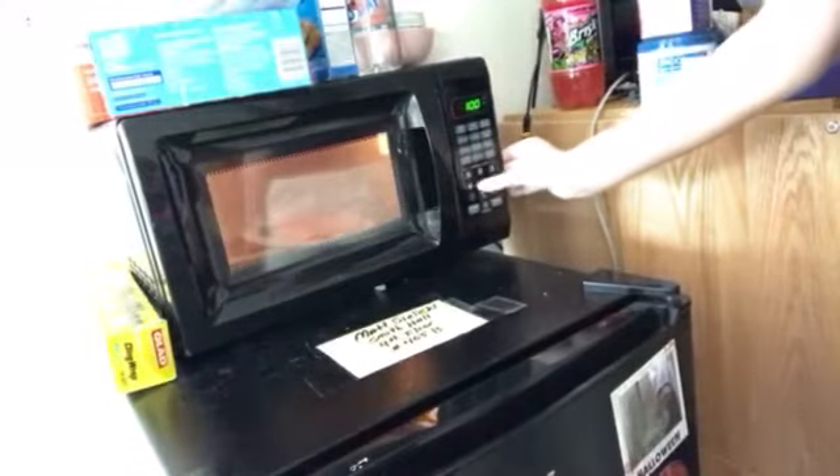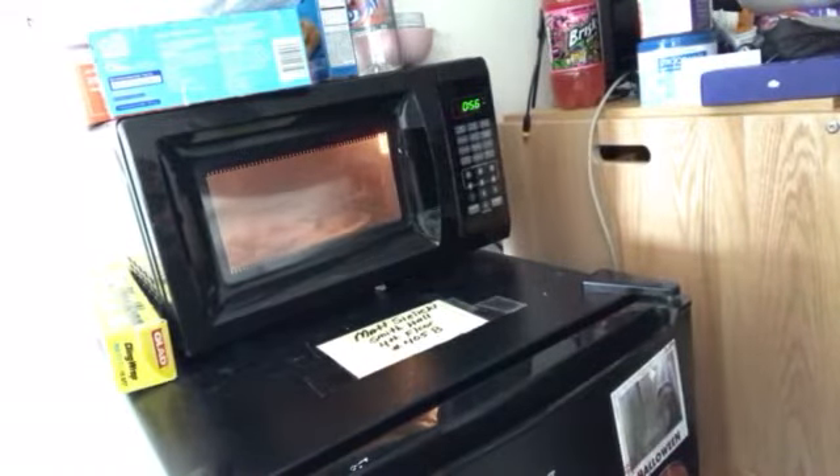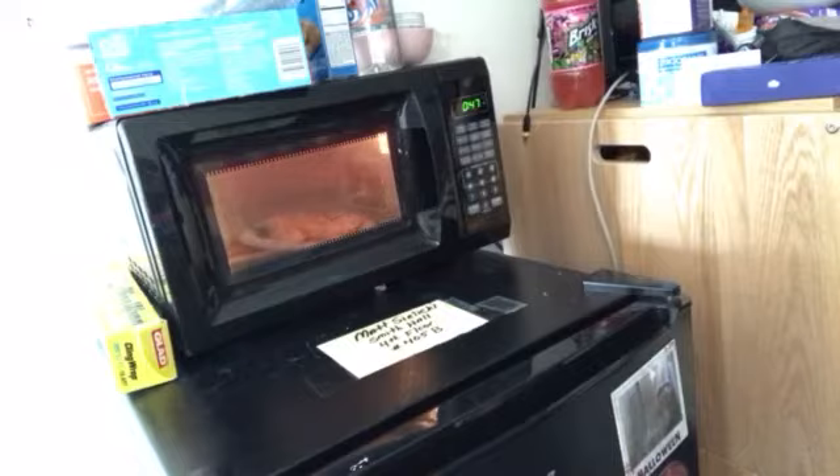Then you gotta put it in for a minute fifty. That's it? That's it. That's so little. It's two minutes. You said a minute fifteen. A minute fifty! You put it for one minute. I know, I'm gonna put it in for an extra fifty. Why did you say that? Why not?